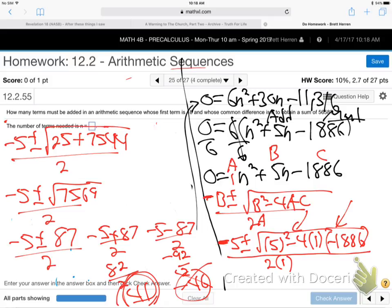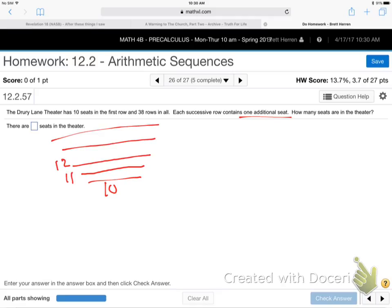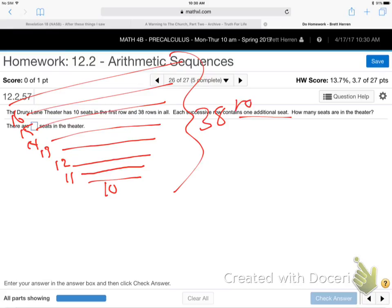41 terms. The negative 46 answer doesn't work because you can't have a negative number of terms — math doesn't live in the real world, so you keep one foot in reality on word problems. Now let's try this one: Drury Lane Theater has 10 seats in the first row, 38 rows total, and each successive row has one additional seat. How many seats in the theater? It starts 10, 11, 12 — like a big triangle seating arrangement.